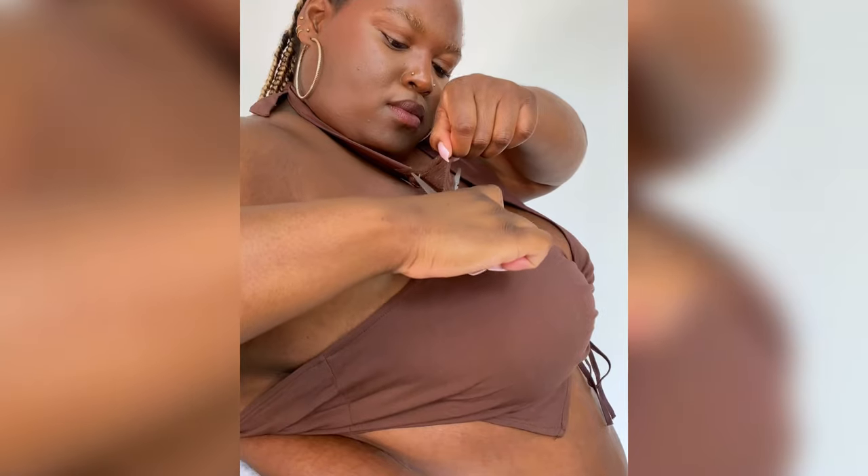You can customise your bra to suit whatever you're wearing by gently peeling back and snipping off any excess tape. And now you're good to go. Trust me, it will not budge.